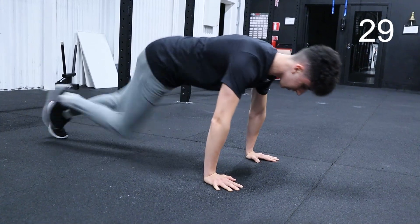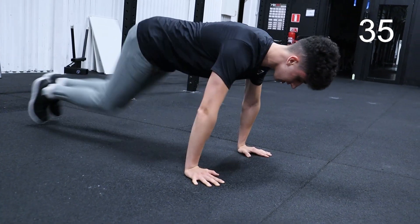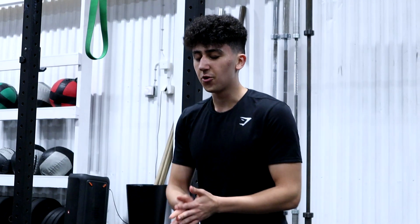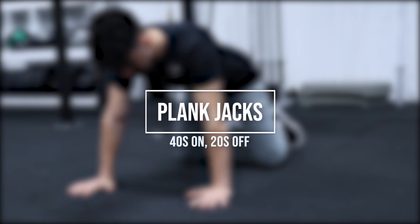Let's go! Last 5! Alright, we are almost through the whole workout. Only 1 more exercise left. The next exercise is going to be plank jacks.